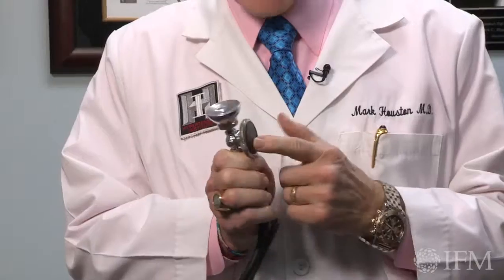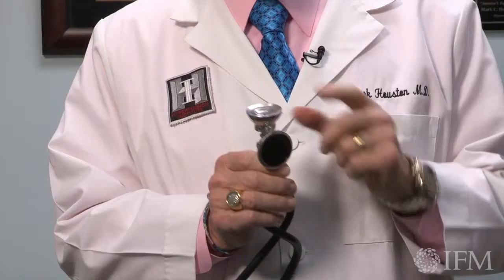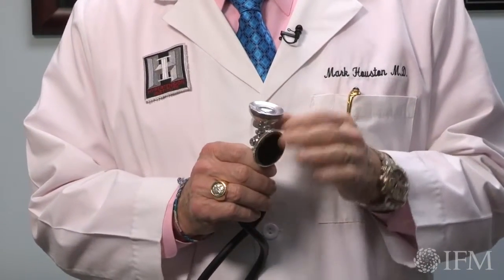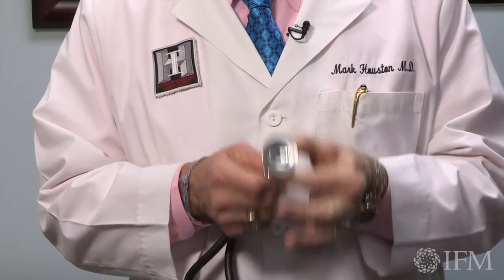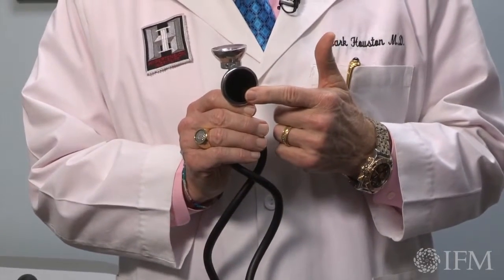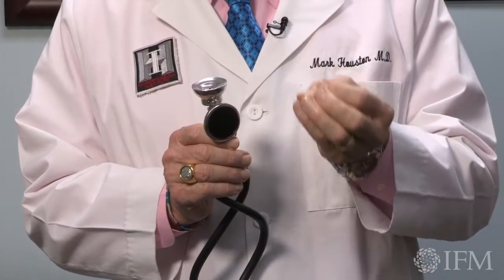I'm assuming you all know which end to put in your ears — that's the easy part — but what you may not remember is the importance of having a bell and a stethoscope that has a diaphragm on it. The diaphragm is for high-pitched sounds; we use that for the cardiac exam primarily, but also the bell for the cardiac. For blood pressure measurement, the AHA criteria require the bell. I have never seen anyone appropriately using the bell — almost everyone uses the diaphragm. The reason for that is the pitch of blood pressure is a lower-pitched sound.